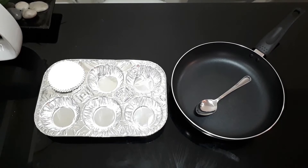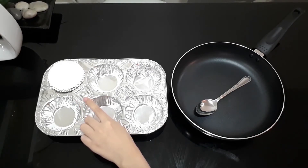The materials are a spoon, a pan, a baking tray, and some cupcake molds.